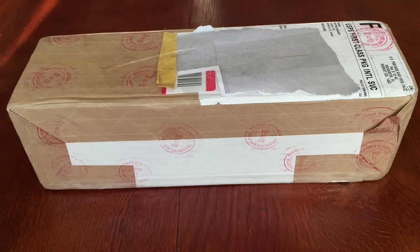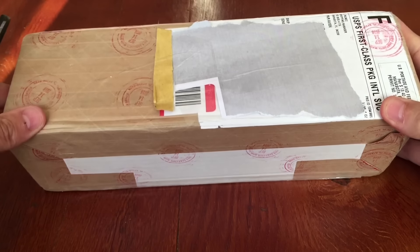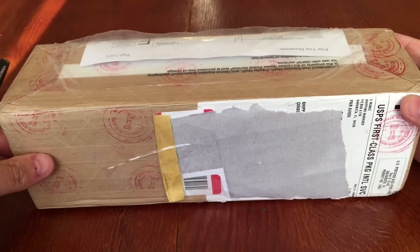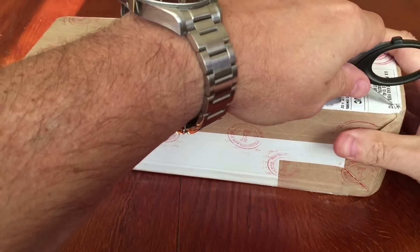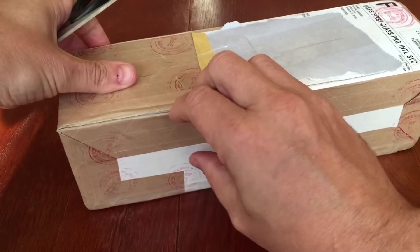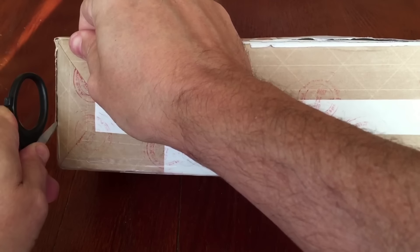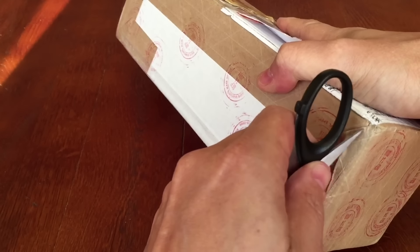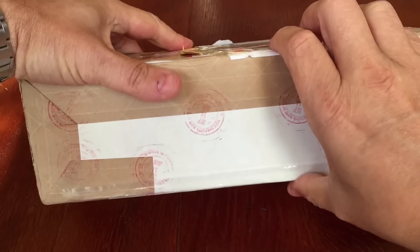Hey YouTube, it's Numistaka here and today I am bringing you an unboxing. This is a box from NGC that arrived while I was away and this one is one I've been looking forward to for some time because it contains all of my graded Nanjing pandas. Let's open this box up and take a look inside and see what grades we've got.